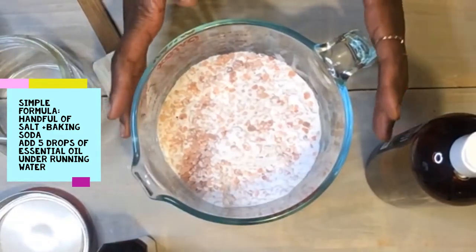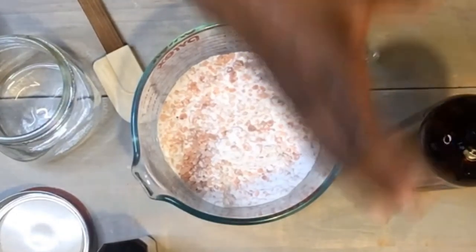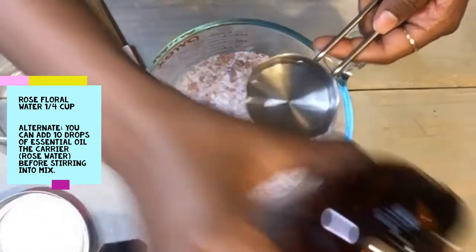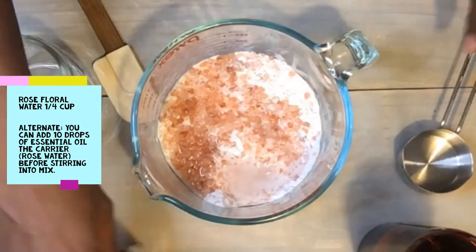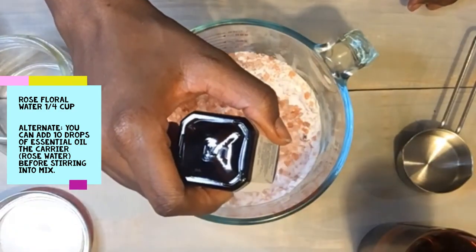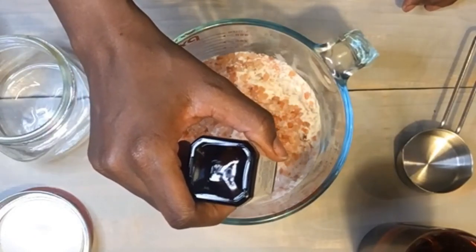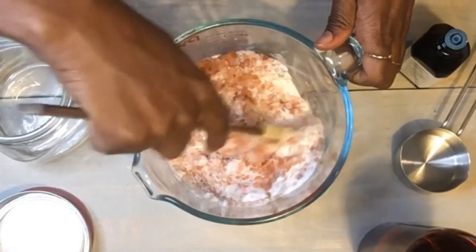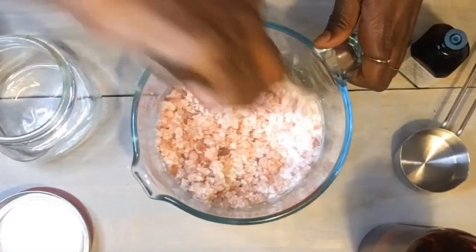But today, because I like to make big batches, I go ahead and add in about a fourth cup of the rose water. And I can smell it — it smells amazing. As the salt and baking soda absorb this, I'm also going to add in about ten drops of the lavender essential oil to the spots that have the rose water. The benefit is that as this dries, it's going to absorb all of the essential oil and the rose water.